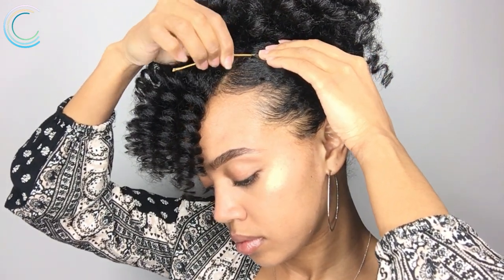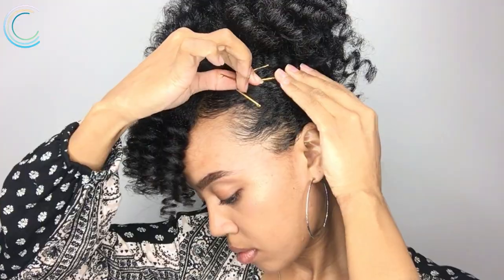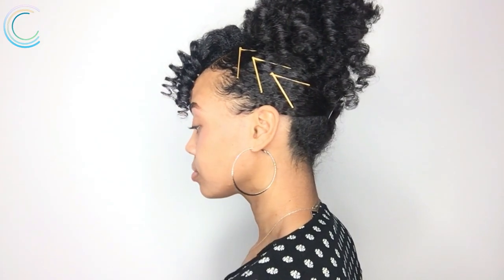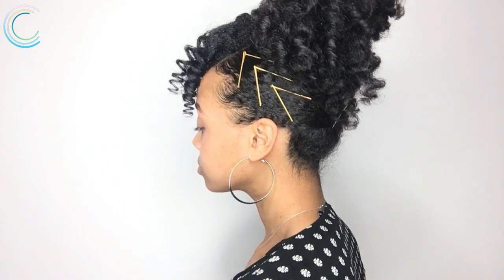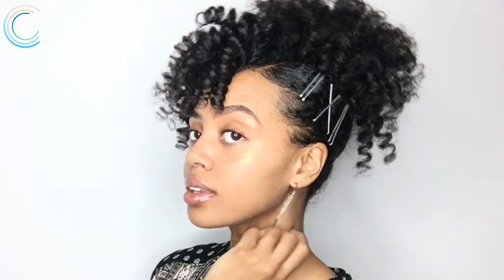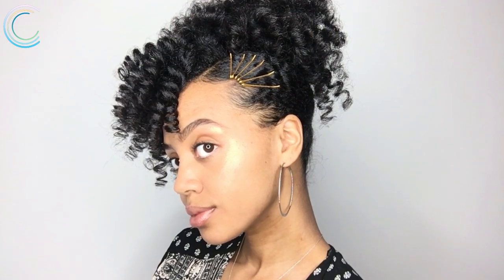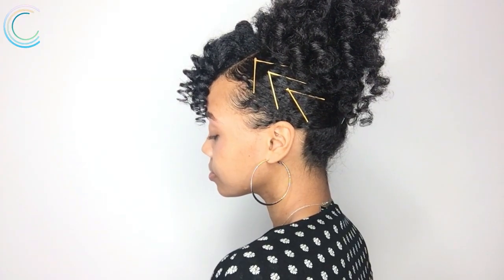You could even do different designs. I hope you dolls enjoy a Valentine's Day filled with tons of love and tons of chocolate. If you enjoyed this video, don't forget to subscribe, and I'll see you dolls in the next one — bye bye!